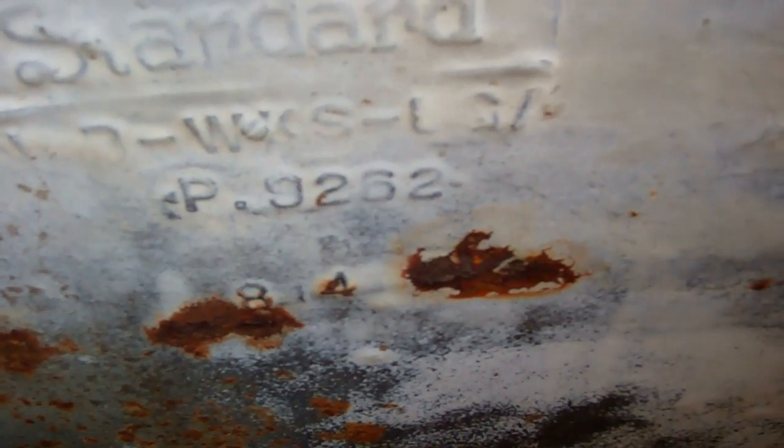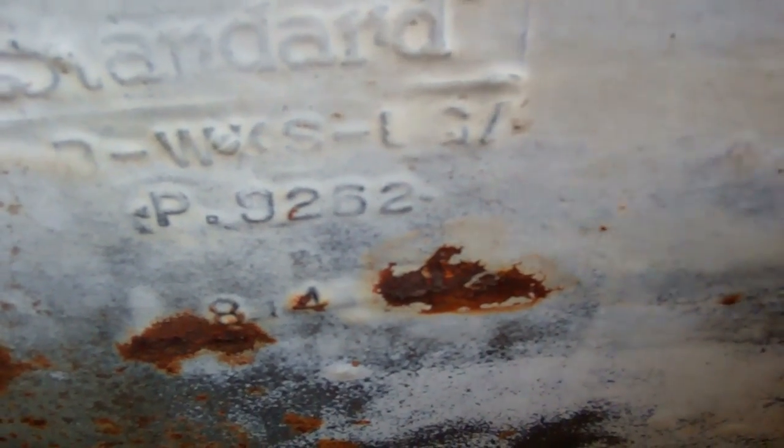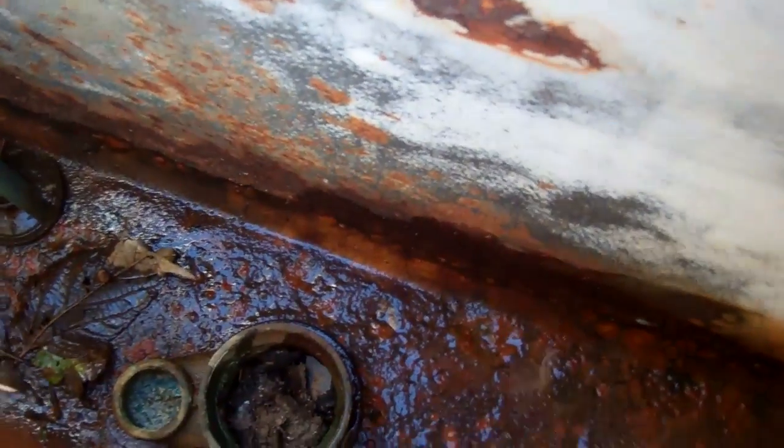I'm trying to find out if this was manufactured in Tiffin, Ohio. He told me that the marking would be located on the right side of the tank on the back wall, and so far I don't see anything indicating Tiffin, Ohio, but it's possible that it's there and I just can't see it.